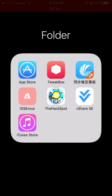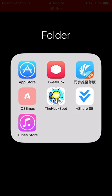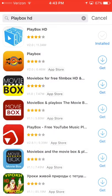First, you're going to want to go down in the description below. You're going to want to download vShare SE — I'll have it linked in the description to my other video. It's very easy, only a couple steps needed. Once you download it, go into it and look up Playbox HD and hit install.